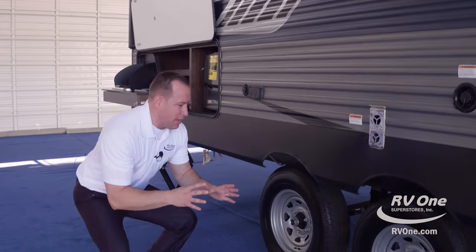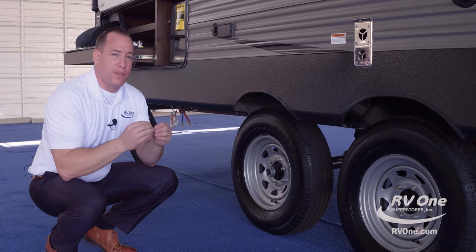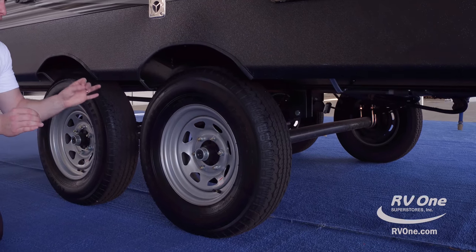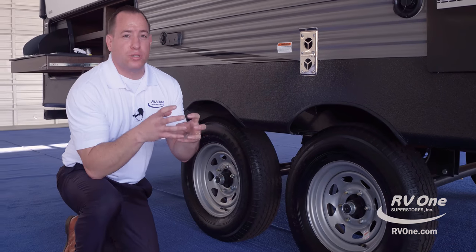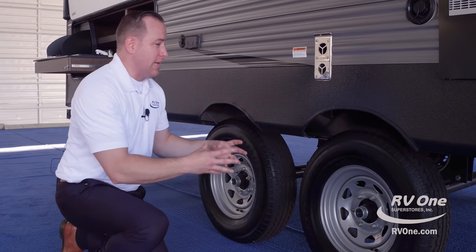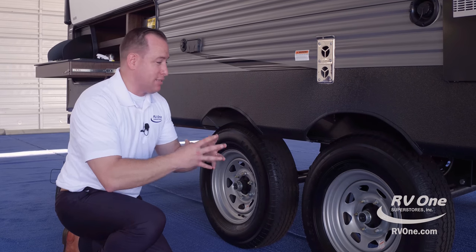Down below, let's talk about the ride on the Zinger. This unit has two Dexter axles with a five-year warranty. At this price point, it's pretty unheard of, because Dexter axles are the same axles that an Airstream travel trailer has been using for 85 years — and that's on a $100,000 travel trailer. This unit has Dexter axles at a fraction of the cost.